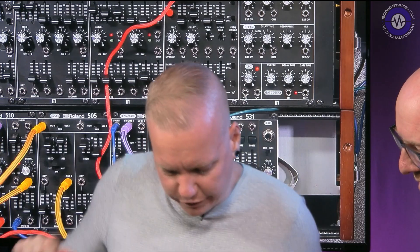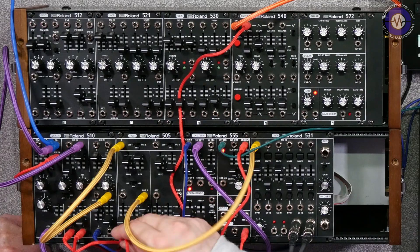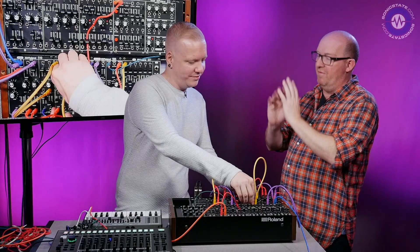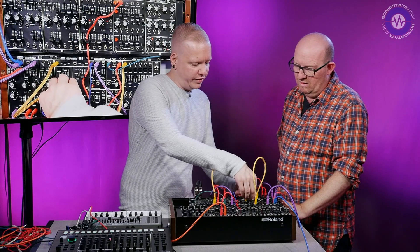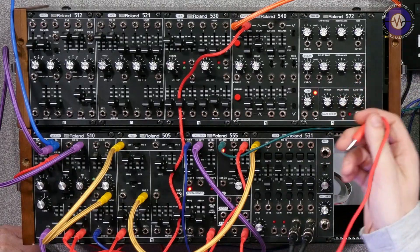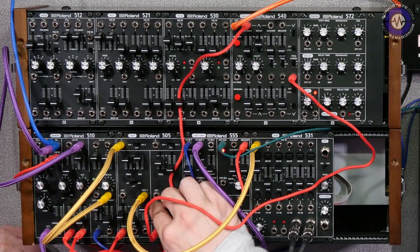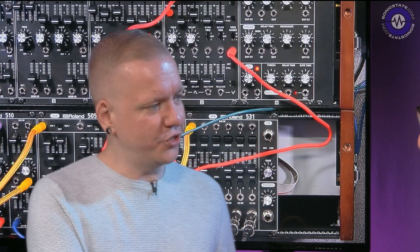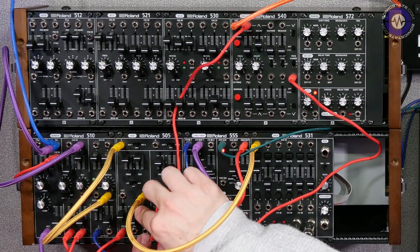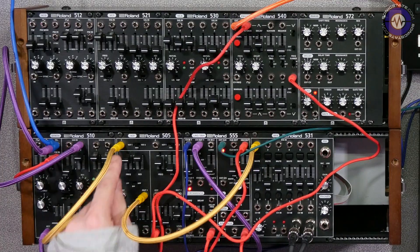It's more interesting if we modulate it a little bit — take a sine wave and put that into one of the frequency inputs. And you can modulate both of them at different rates as well. Now filter 1 is being modulated with this, and then we can take another LFO and put a sine wave from that one into the second filter. So we're doing different LFOs. And we've got inputs for modulating the resonance, the frequency, and the level for all three filters as well.